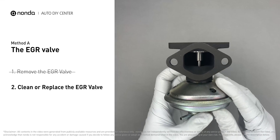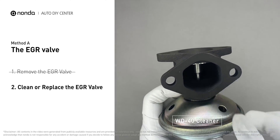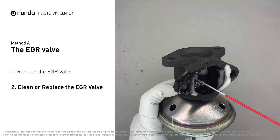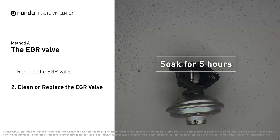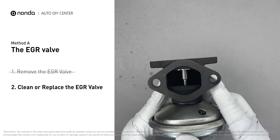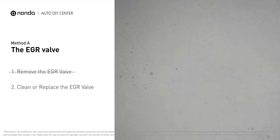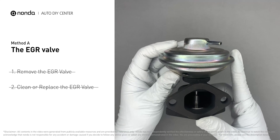Turn the EGR valve upside down and fill it up with the WD-40 cleaner. Let it soak for five hours for the solvent to get rid of all the carbon buildup. After the cleaned EGR valve gets dry, reinstall it back into the car. If it is too dirty to be cleaned, you may replace it with a new EGR valve.